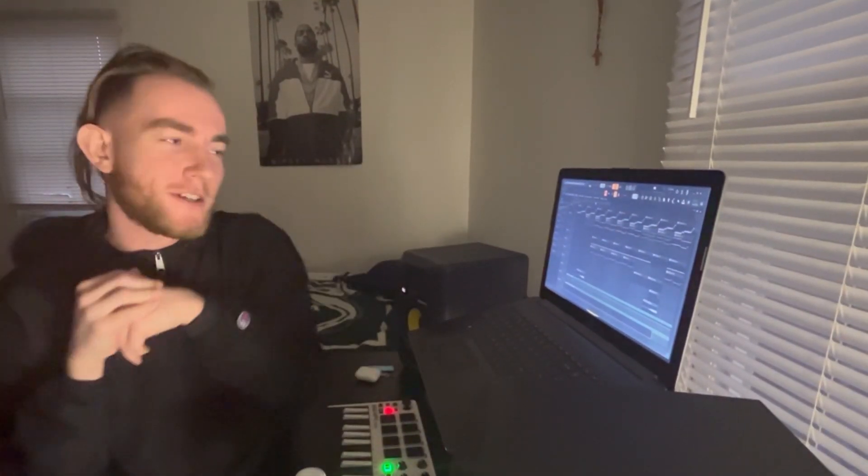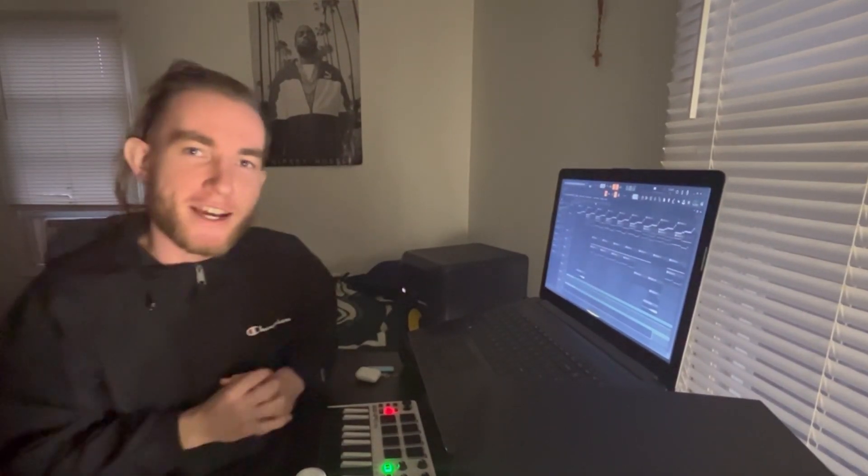Alright y'all, so after doing some mixing down and adding a couple more little things, here's the final product. Hope y'all enjoyed the vid. It's your boy Dan Danero.